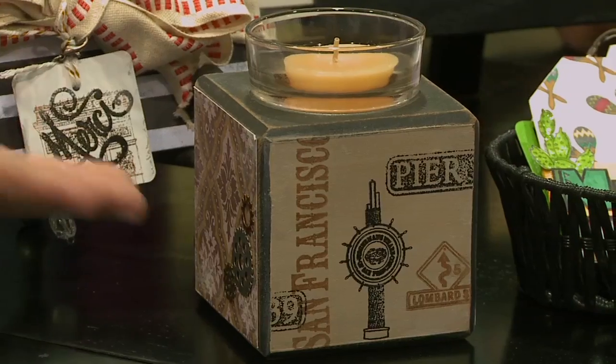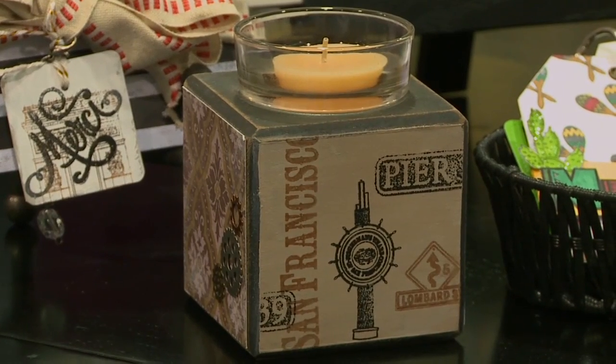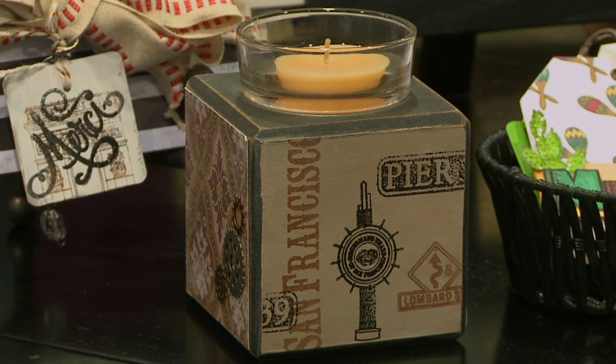And then this cute little candle holder uses our San Francisco stamp set, based on our famous San Francisco collage and all the elements that are in that collection.